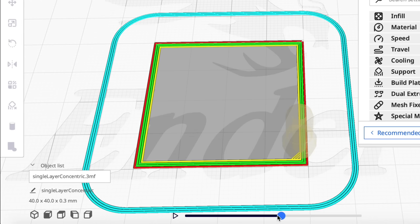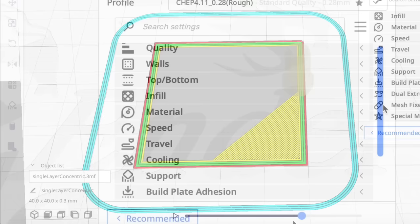I sliced the cube with those settings — let's look at that first layer. You can see the outer wall is first, then it works its way in and does the infill. So if everything's right, this should help my print.